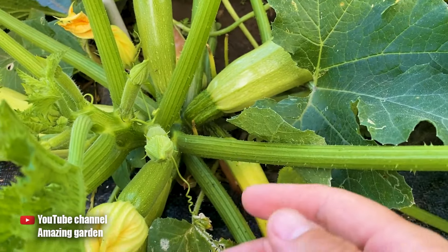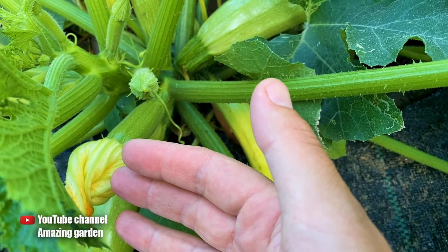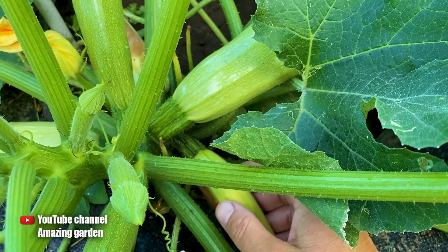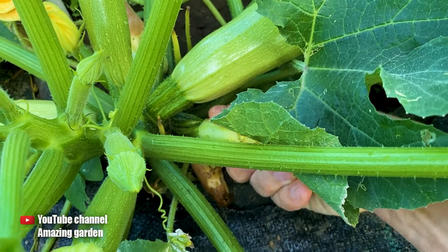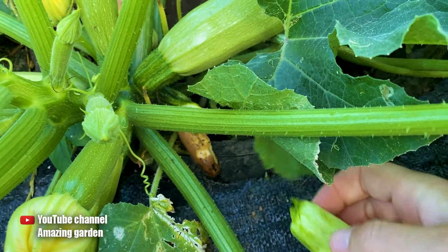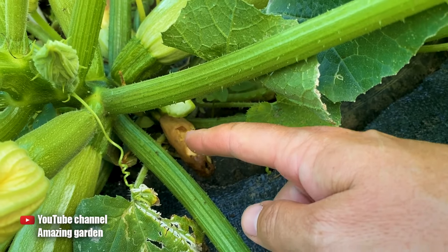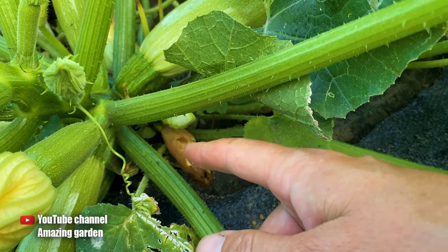But when the flower bloomed, the bee did not come, there was no pollination, and then the zucchini does not grow. We remove such zucchinis — we twist and pull them off. The same thing is happening at the bottom: there was no pollination and the zucchini rotted.